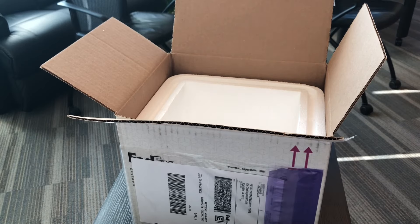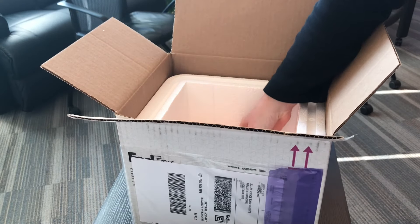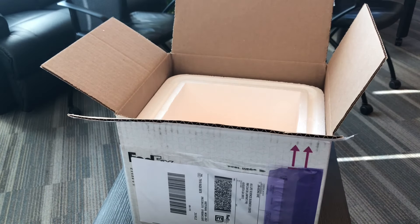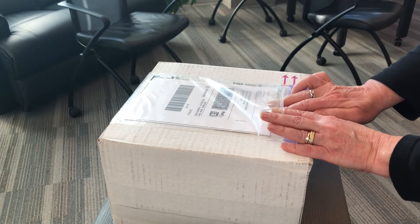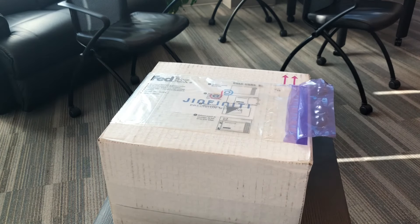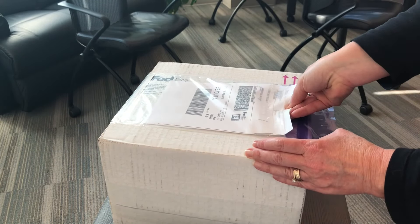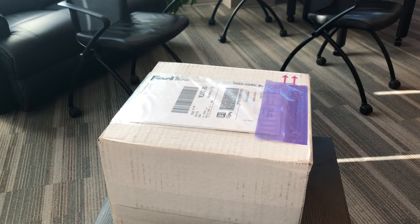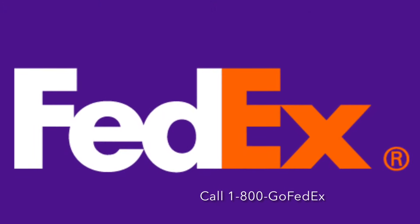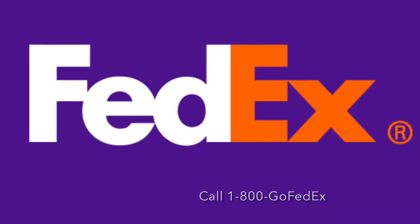Place the sealed biohazard bag into the padded envelope with your name on it and seal the envelope. Add the frozen gel pack and the padded envelope with your sample into the styrofoam cooler. Add the lid and seal the outer box with tape. Replace the shipping air bill with the return air bill in the clear pouch on the outside of the box.